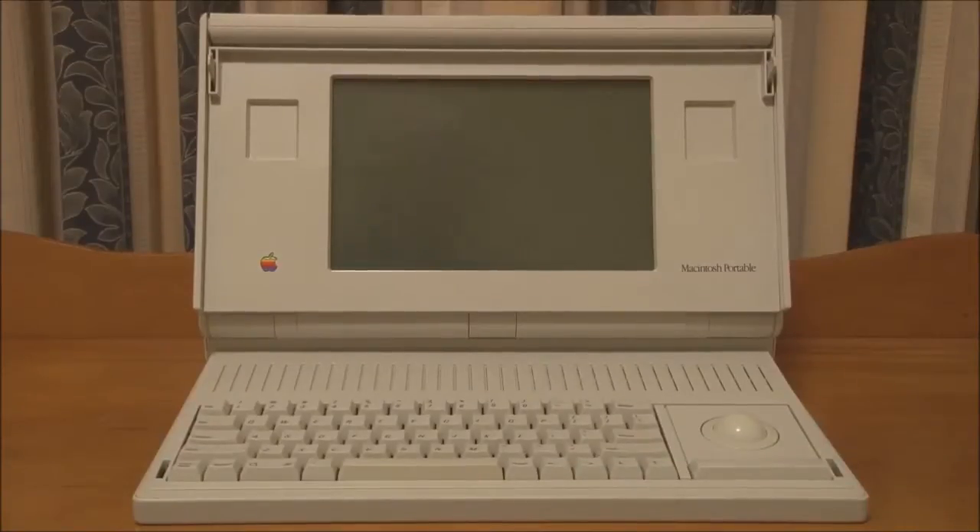Hello and welcome back to Jason's Macintosh Museum. This is part two of the video series on the Macintosh Portable, or the backlit portable from 1991. In this video we're going to start the portable up and demonstrate a couple of old Macintosh games.